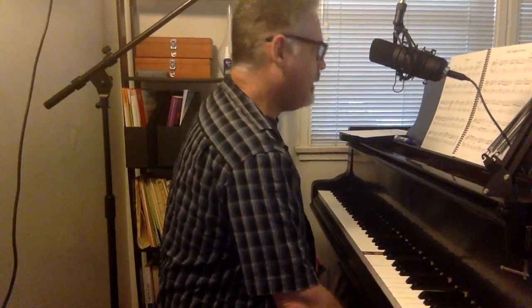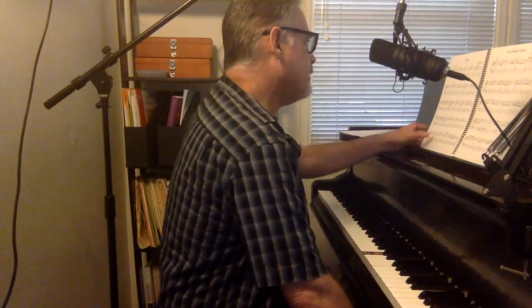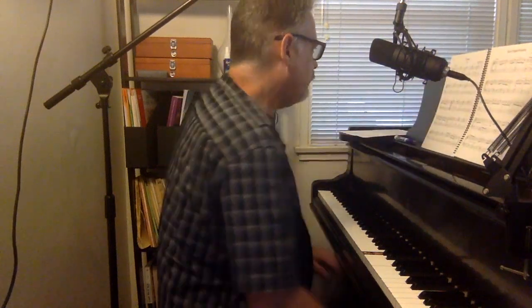Hello, piano friends. This is the Sonata by Scarlatti, a Sonata by Scarlatti, and this is in the Joy of First Classics. We're in C major.